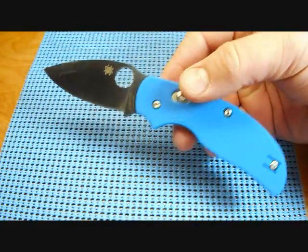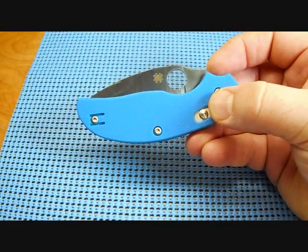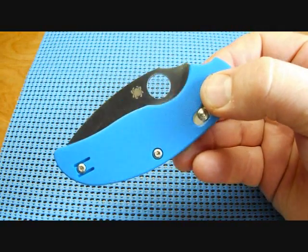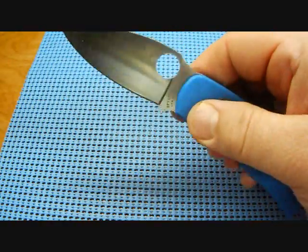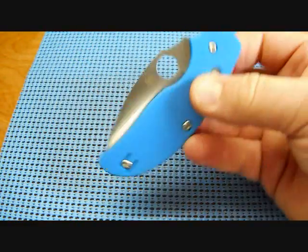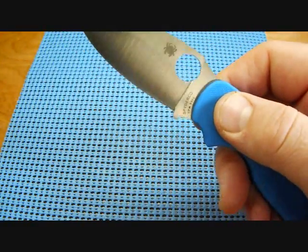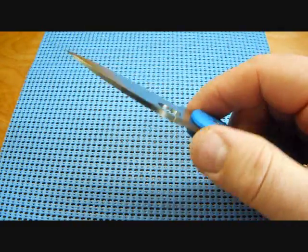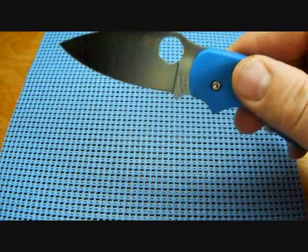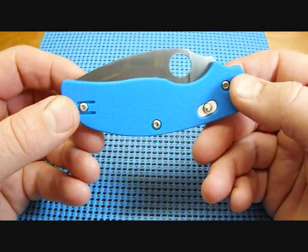Overall length of the blade is 7.25 inches. Closed is 4.313 inches long. It's got a 13mm hole instead of a 14mm like the Paramilitary 2, so the hole is a little bit smaller. Blade length is exactly 3 inches, but the cutting edge is 2.75 inches. Thickness is 0.125 inches, and it's got that S30V steel. The weight of this knife is only three and a half ounces — not too heavy at all.